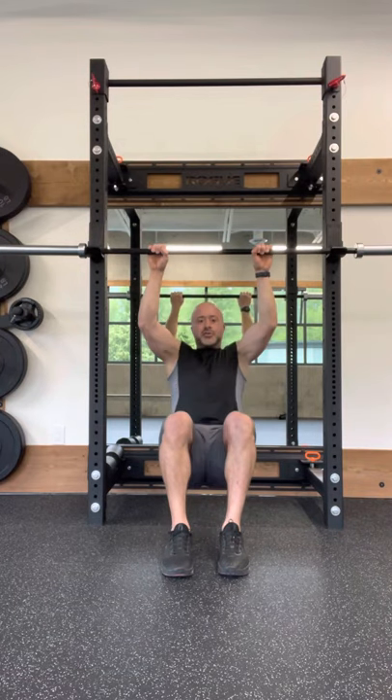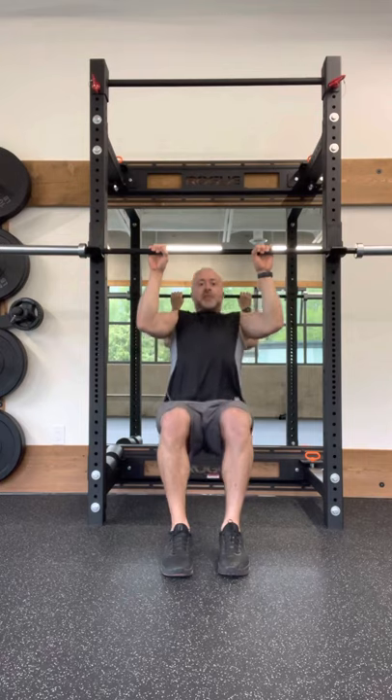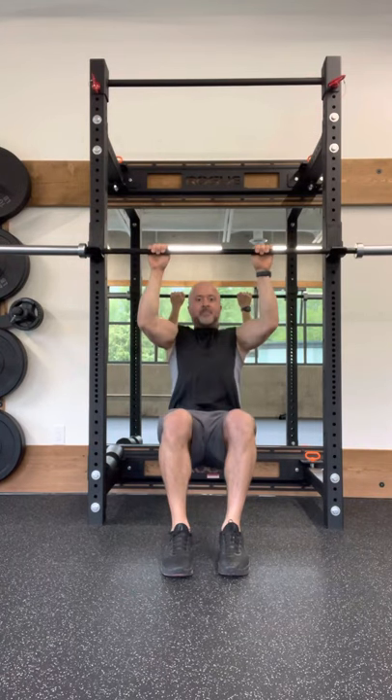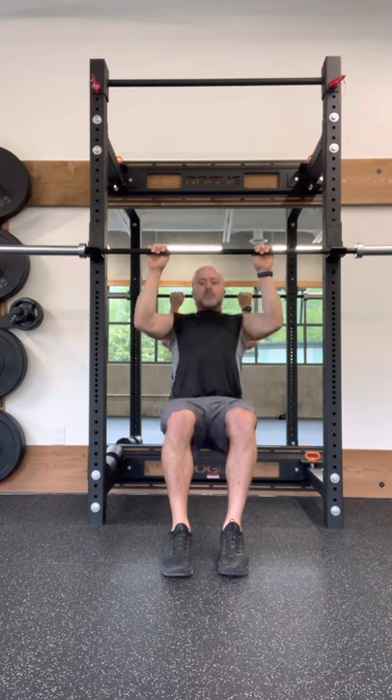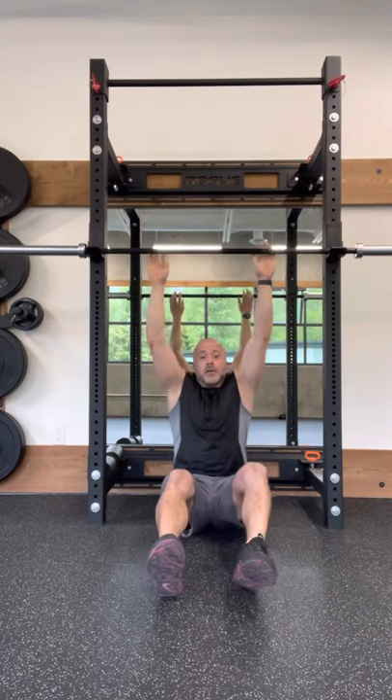Let your hips stay low — don't raise the hips — and just think of moving your torso up and down like an elevator. And there you have it, that's the barbell-assisted chin-up slash pull-up.